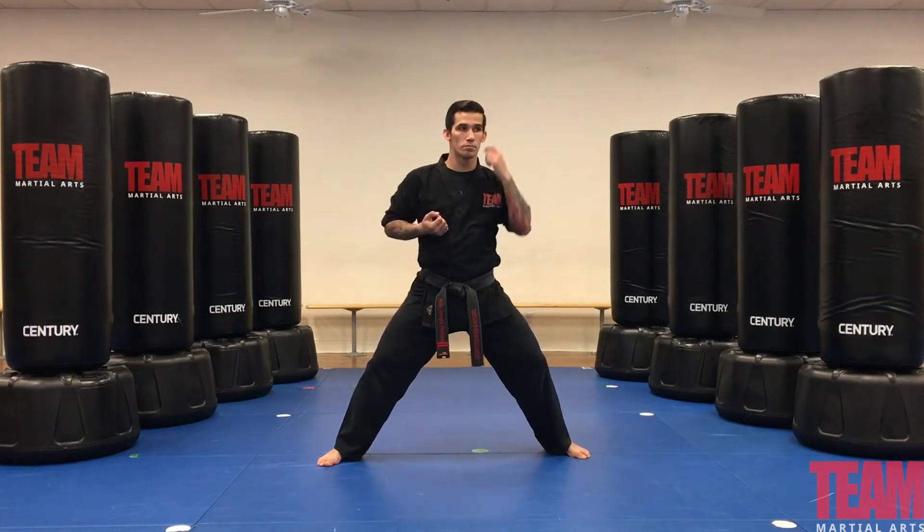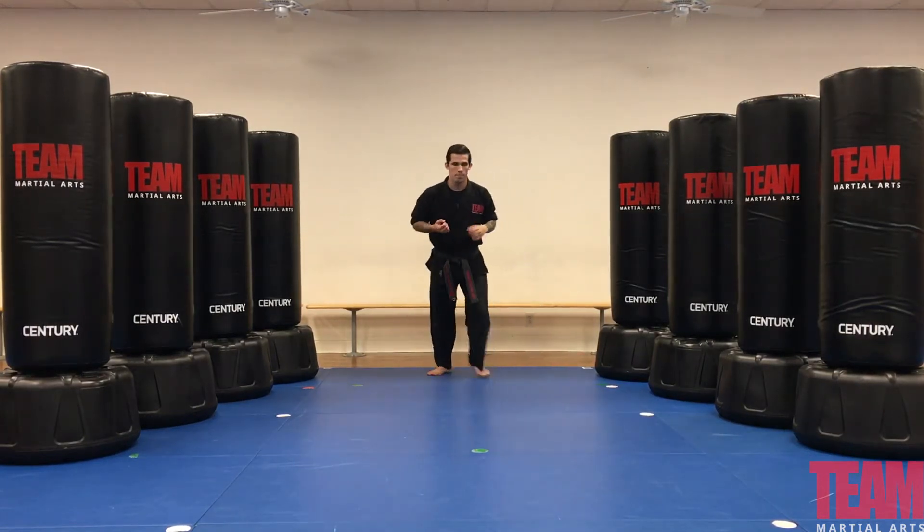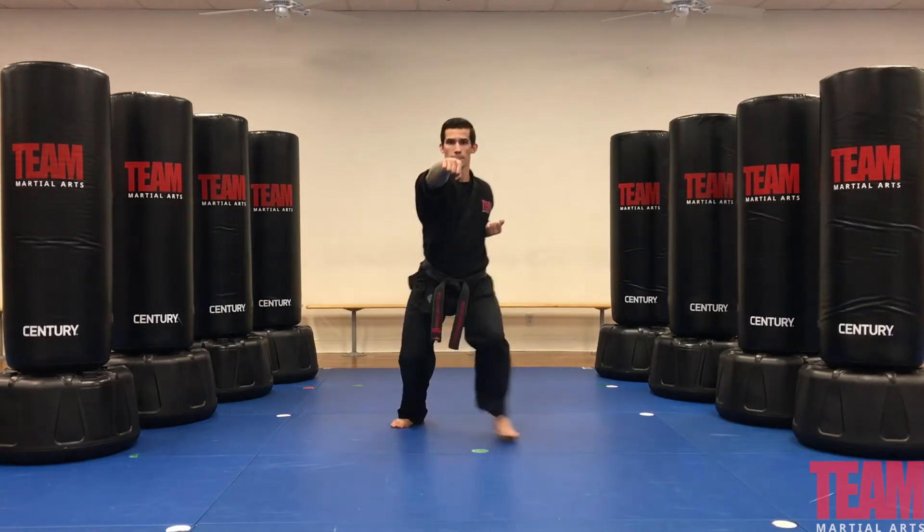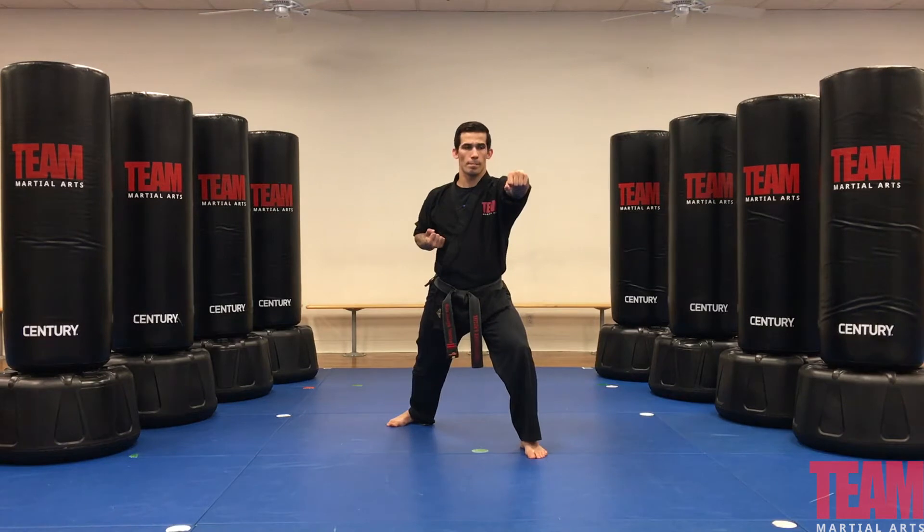Now what we'll do is we'll use our walking stance. We'll start with our forward punch across the floor, and when we go in reverse, we'll use our outward block.